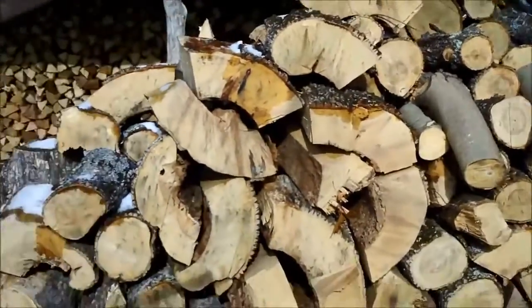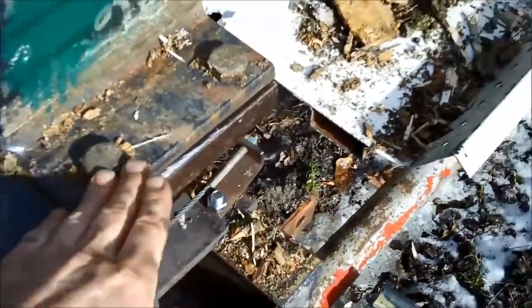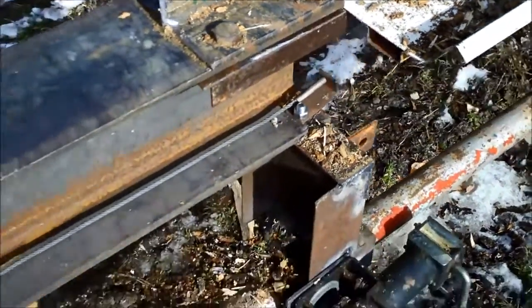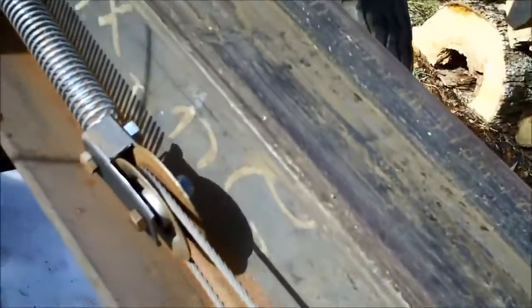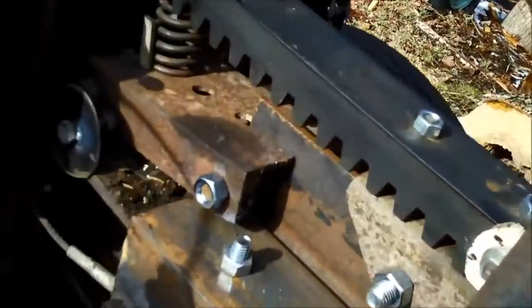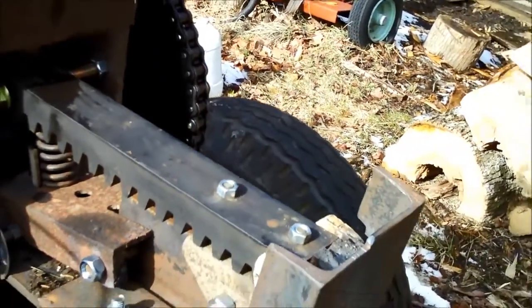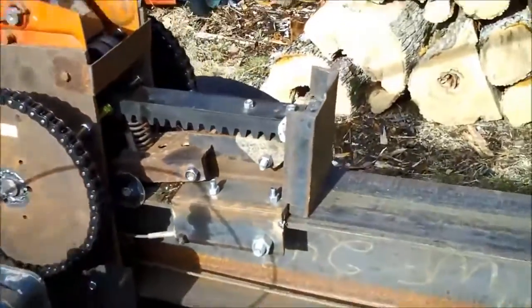There are a few more things that need to be done on this. I found out I need to build more of a tray right here because I'm dropping logs off the side. Here is the spring system — the cable is attached at one end, goes around the pulley and to a spring, and that retracts it. Now this is a little bit of a downhill slope, so you'll see when I run this I'll be using my hand to slow it down so I don't bang up my washers. Let's get it fired up and I'll show you how it runs.